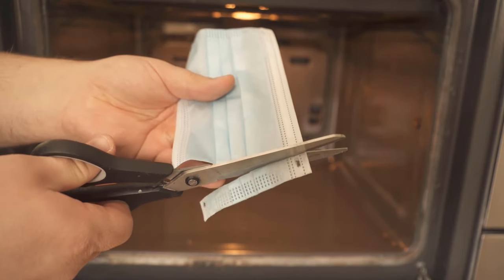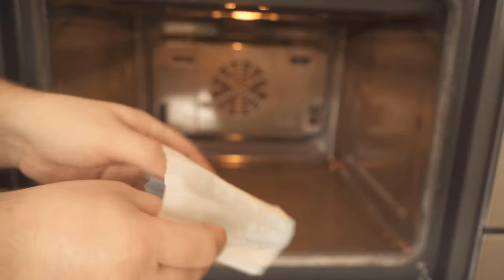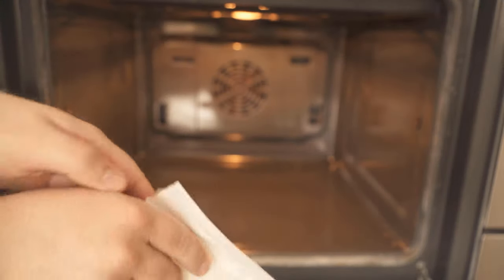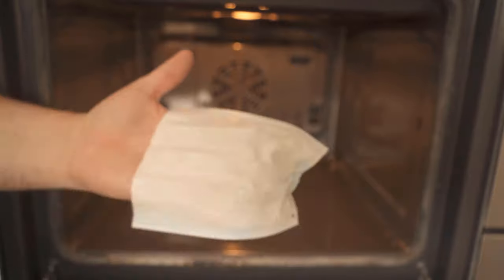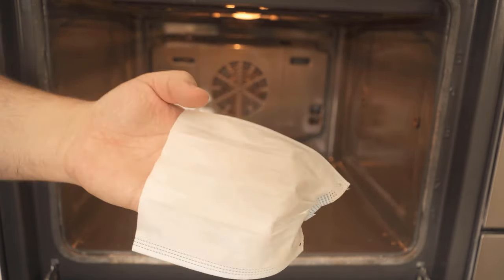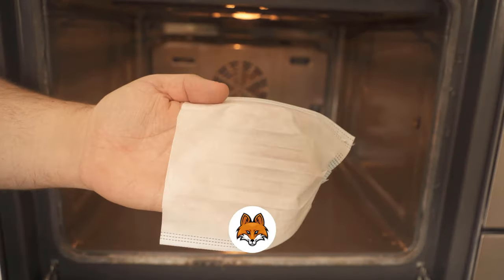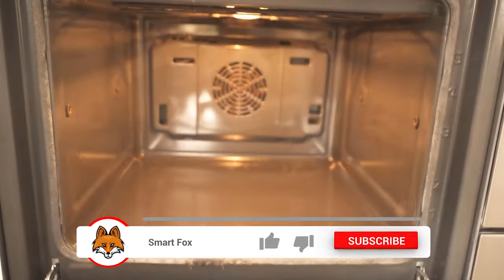Then we'll take a pair of scissors and cut off one side of our face mask. Once you've done that, you can open up the face mask a little bit and reach in with your hand. And so now we've made a little sponge out of the face mask that we can really use to clean the oven perfectly because of its surface texture.